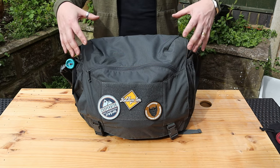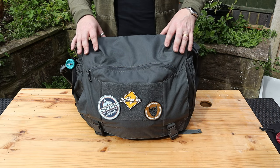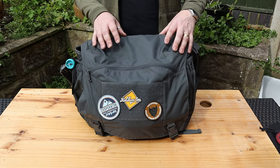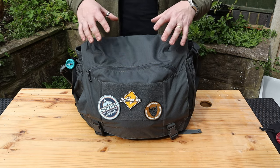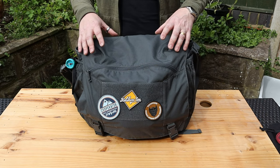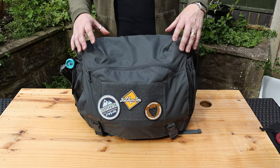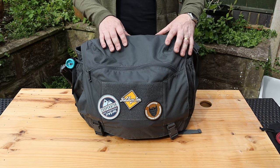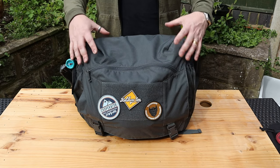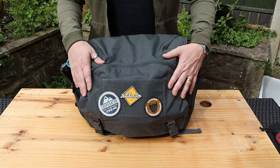As far as messenger bags and laptop-style courier bags go, I'm used to carrying large ones because I've always worked with larger laptops. It's not a particularly heavy bag — it comes in at just over 800 grams. I thought for the extra capacity going from 9.5 liters up to 16 liters, the larger one was perfect for me.